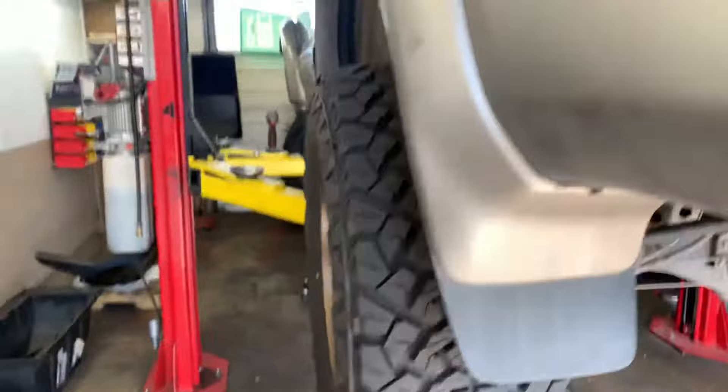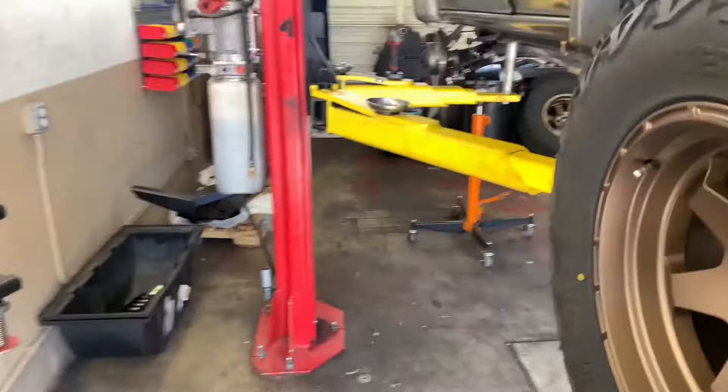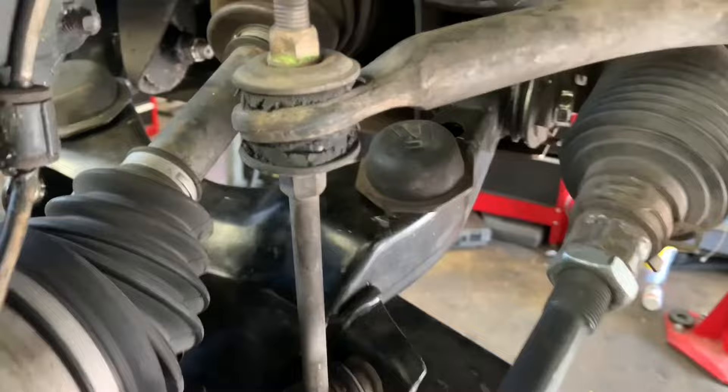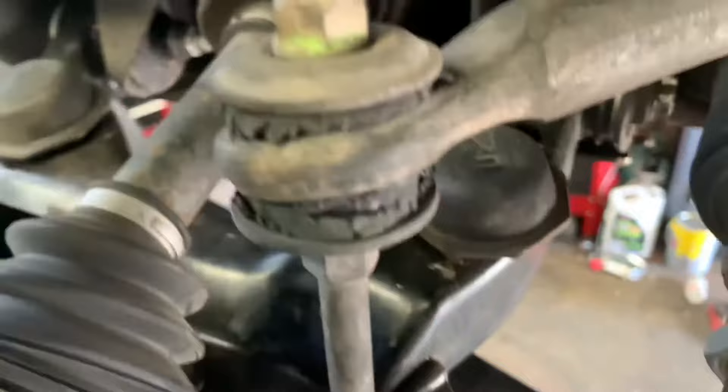Just look at that — an inch out, perfect stance. I don't know if that's what you guys call it in the 4x4 world, but that's what we call it in the car world. Let's get this done. You can see the bump stop — it's just rotted away. I should have gotten those replaced while we did the lift. That was my mistake, but stuff happens.